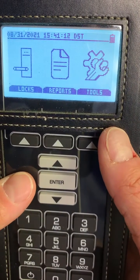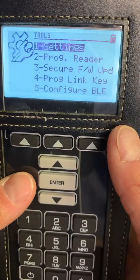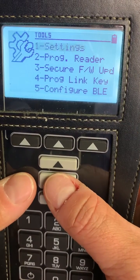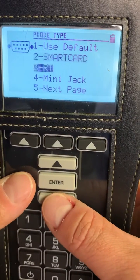Now, to make sure we're using the correct probe type, we'll click on Tools, then Settings, then Probe Type, and we'll see a bunch of different ones here.